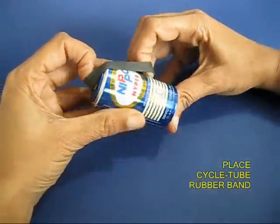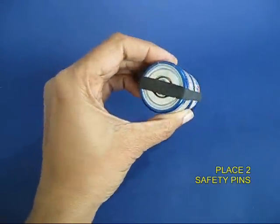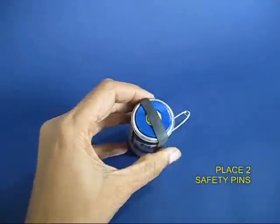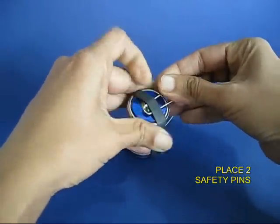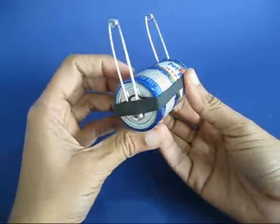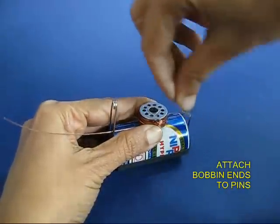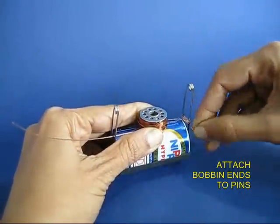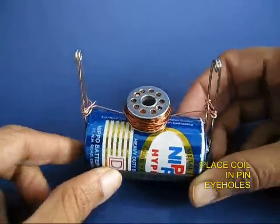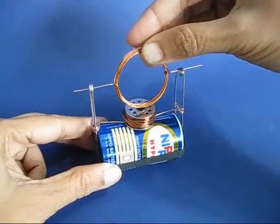Take a one centimeter white rubber band from an old bicycle tube. Take two long safety pins and snug them to the plus and minus of the battery. Now take the bobbin with the wire wrapped upon it, place it in the middle of the battery, and connect both ends of the wire to the pins. Now current is flowing through the coil and it has become an electromagnet.